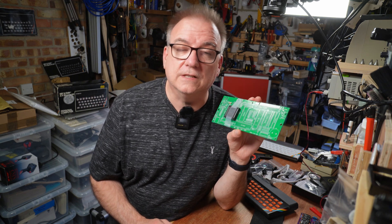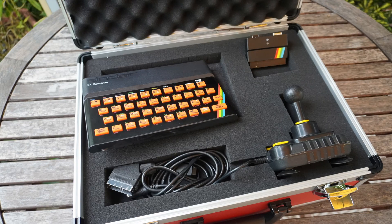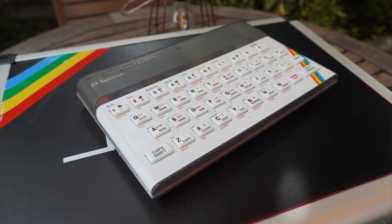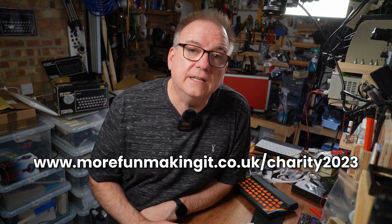This board was very kindly donated to the fundraising cause by great pal of the channel Julian. We're raising money for the befriending scheme, and once this is built and hopefully all working, I'll package it up in a custom flight case with some extra goodies and it'll be auctioned off, along with the other machines — including the lovely ZX Spectrum with the Harlequin 128K and the beautiful smoke translucent new-build OG ZX Spectrum 48K. There are at least four Spectrums going up for auction, with the final day's bidding happening on the 16th of September.